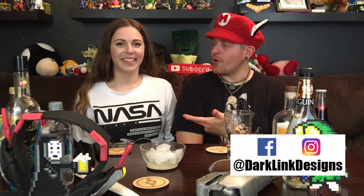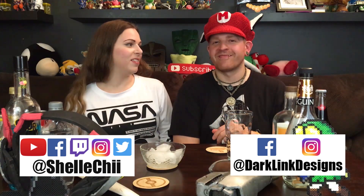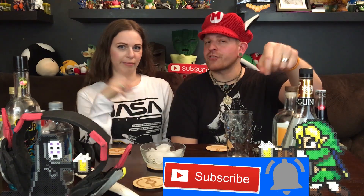Welcome back, guys. Tom here from the Geeky Drinkers and my awesome co-host Shell Chi — just Shell Chi. If you guys are new to the channel, every episode we make two new geek-themed cocktails. We talk about video games, cosplay, movies, and a treasure chest full of geekery. So if any of that interests you, hit that subscribe button and the little bell notification so you never miss a thing.